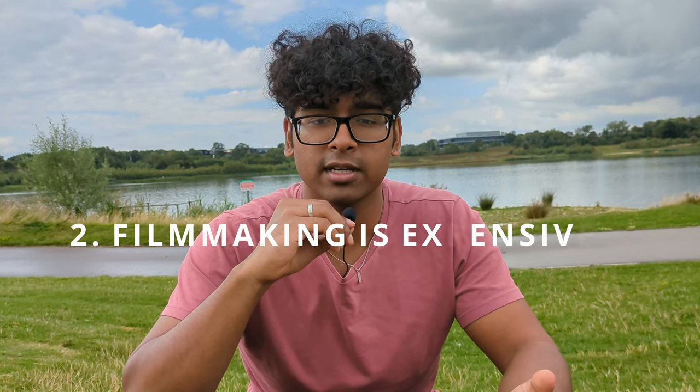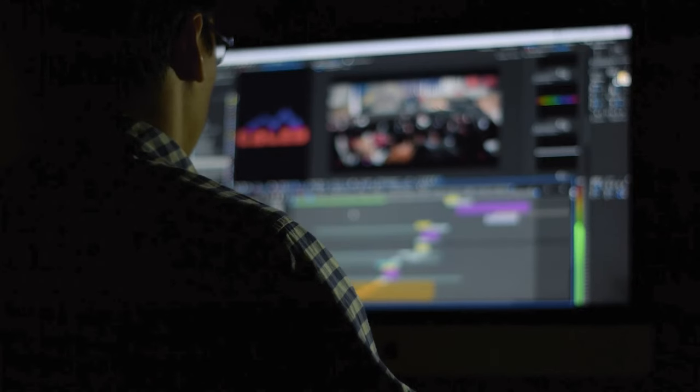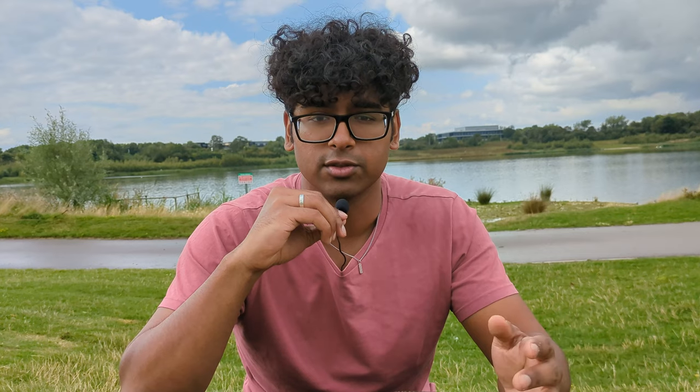It's still worth sticking around so you can see how a plugin is used and implemented into the normal workflow of a DaVinci project. Number two: filmmaking is expensive. Cameras and lenses cost thousands of pounds, software licenses cost hundreds. Compared to that, the price of this plugin doesn't even make a dent. So if you're already investing a good amount of money into this hobby or doing this professionally, then this plugin is definitely worth considering.